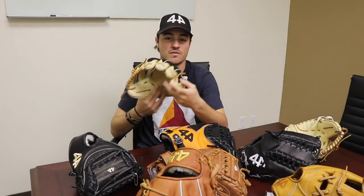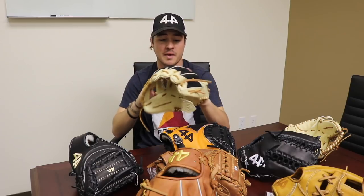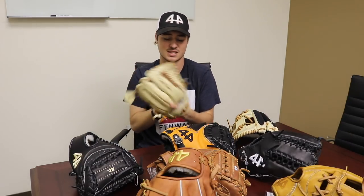Next up we have one of the most heavily requested things, which is 574 mesh. The 574, if you don't know, is a pattern with a really nice deep pocket and a really nice wide, kind of squared-off heel. Really popular with infielders, pitchers, and even some outfielders. A lot of people were requesting mesh on the 574, which we couldn't quite do yet, so we worked really hard and added the option — it's now on the glove builder. I highly recommend it, it makes the glove a lot lighter. The 574 is personally my favorite model — the pocket you can get and the break-in is so perfect. If you want mesh on the 574, we listened, and it is now available.